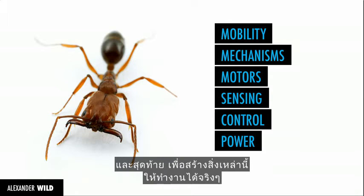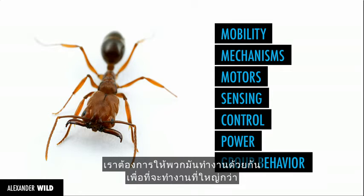And finally, to make these things really functional, we want a lot of them working together in order to do bigger things.